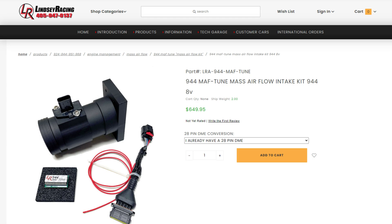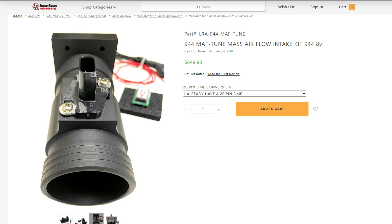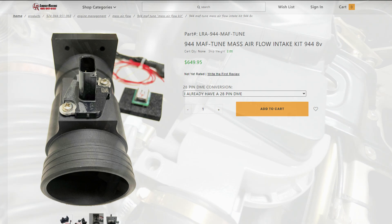They've made a few updates over time, and it went out of production for a while, but it's back with a newly redesigned intake tube that looks really nice.